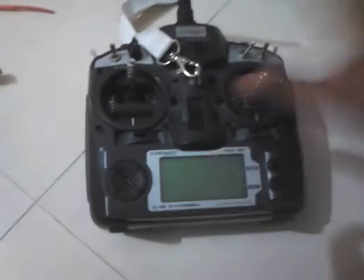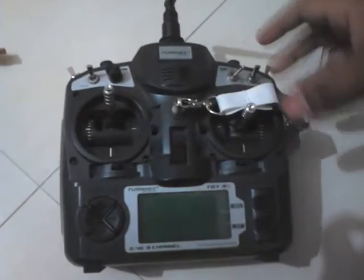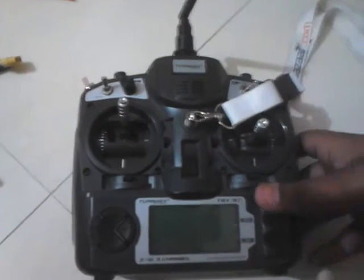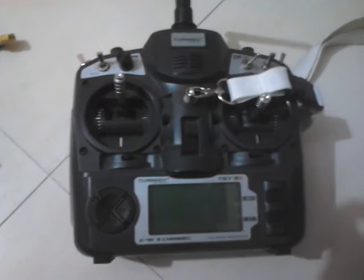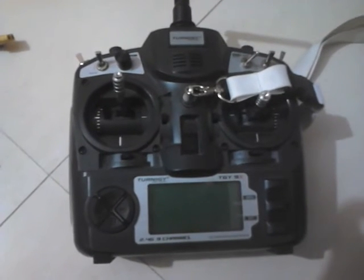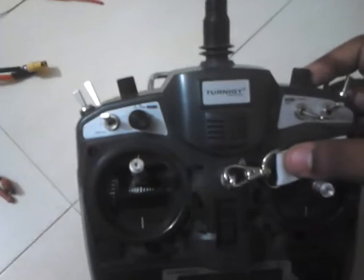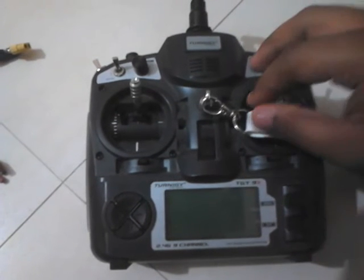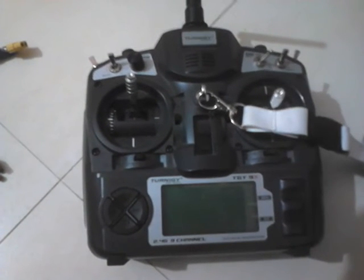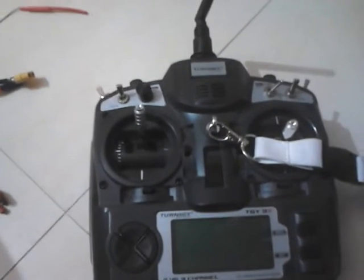First of all, this is a very basic — well, not basic but entry-level — programmable radio. This is what you call an RC radio. In India it is available in quite some good shops and websites. This is a Turnigy 9X and it's available on the leading websites for around four to five thousand rupees, which is probably cheap compared to other radios.